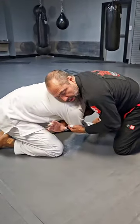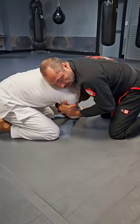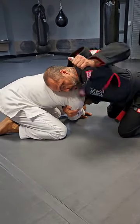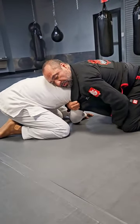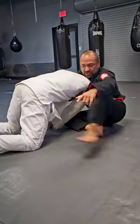From this front headlock position where I'm trying to set up that anaconda choke, I'm gonna pull the arm across and lock it in. While I have it locked in, I'm gonna free up my own lapel and pull it straight down to where it's tight on my neck. Once it's here, I grab and have this loop.